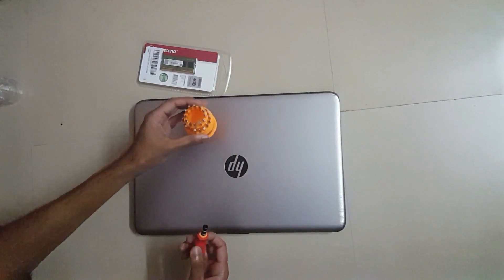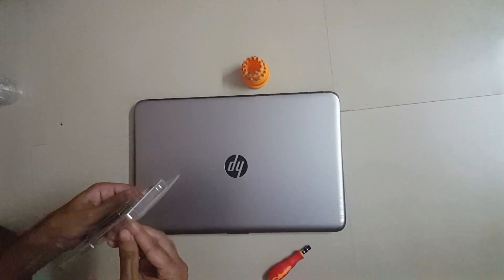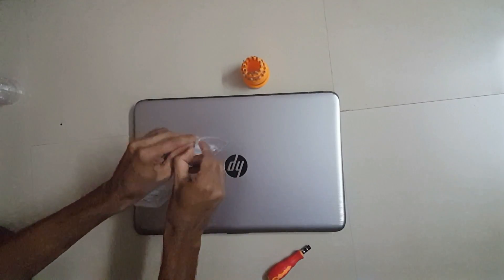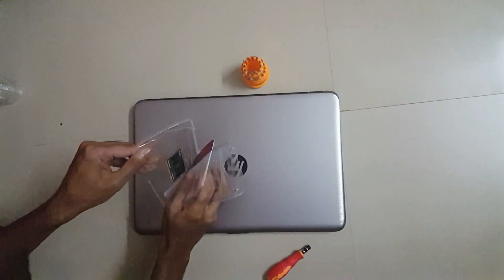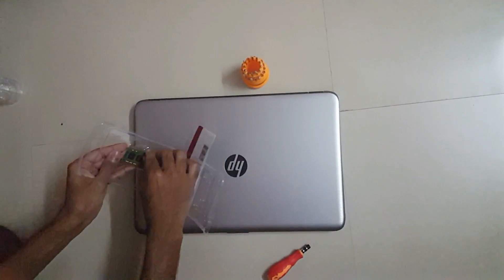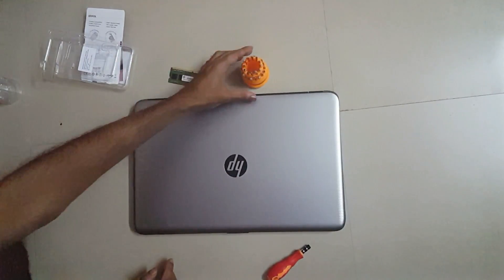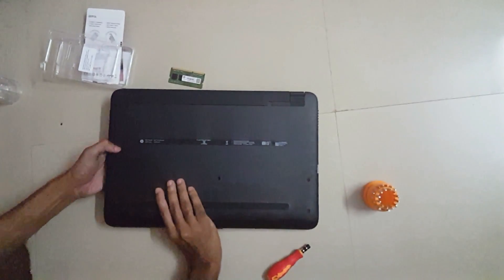So let's get started. First I will just unpack this RAM — it's easy, just tear it like this. Take out the RAM. This is the RAM and I will just keep it here.